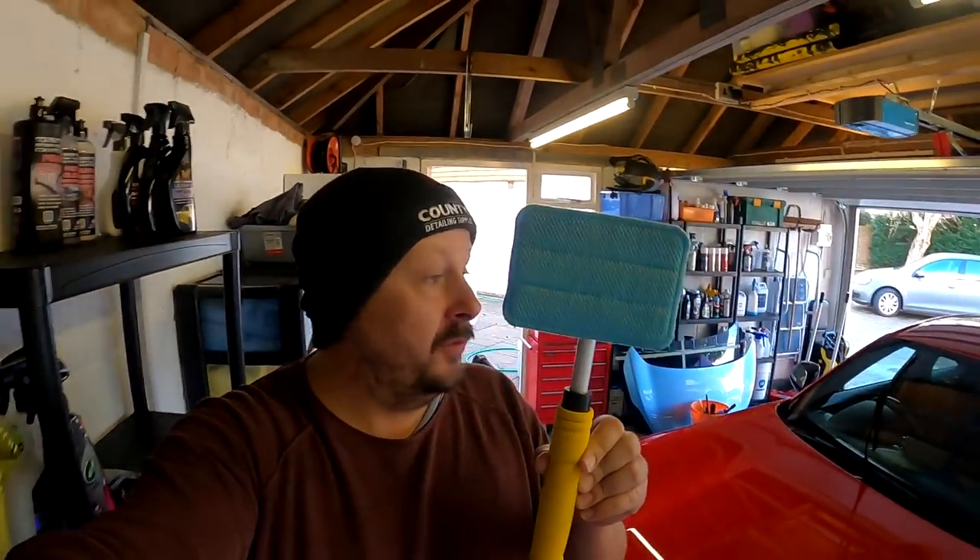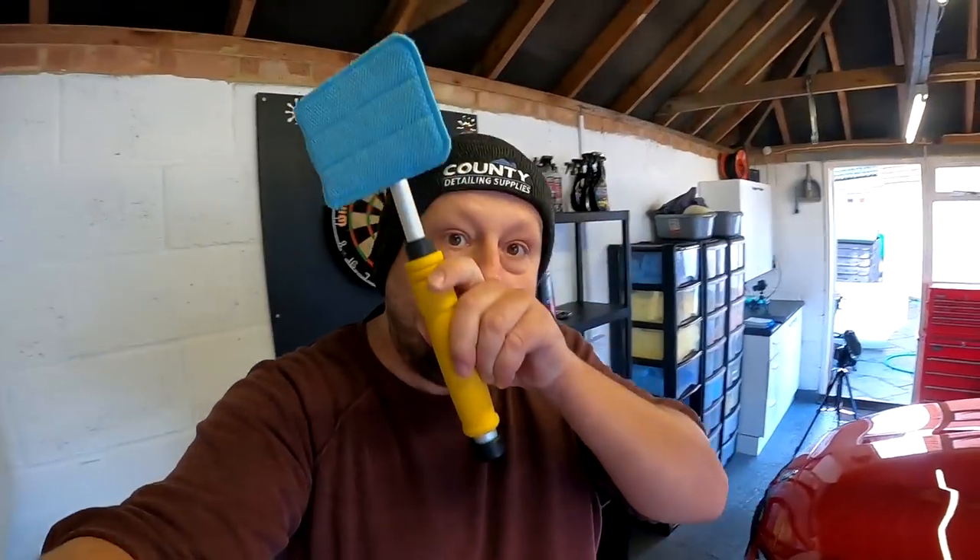Welcome back to the Forensics Detailing Channel. Here's a wicked tool that you can get from Halfords that I tend to use for cleaning the interior of my car, but you can also use it on the exterior to clean glass — especially if you're on vans and you can't reach, or lorries and stuff like that. I think this tool costs about five or six quid from Halfords.